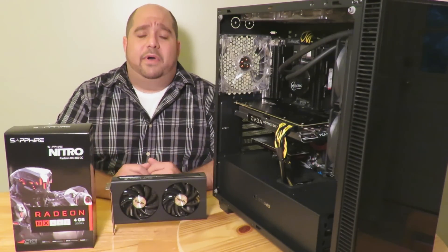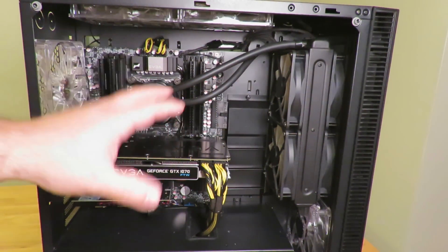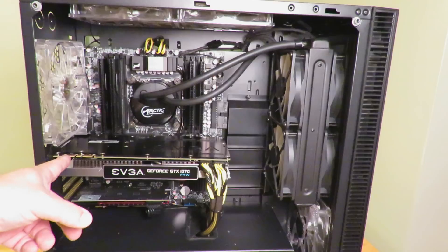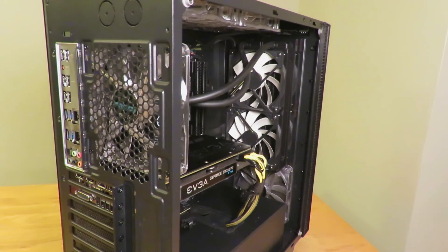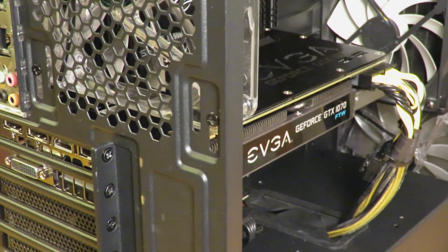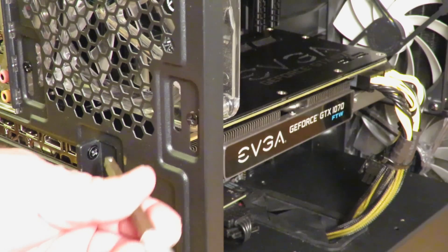I'm going to show you how to install the Sapphire Radeon Nitro RX 460 OC. Here is the inside of my PC — they all basically look the same but also a little different. Most cases are going to have screws along the side. This case is a little different; the screws are right here on the outside, which is a bit odd, but in any case it's typically going to be the same. We're going to go ahead and remove those screws first.